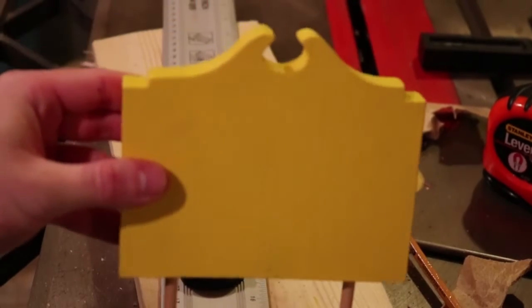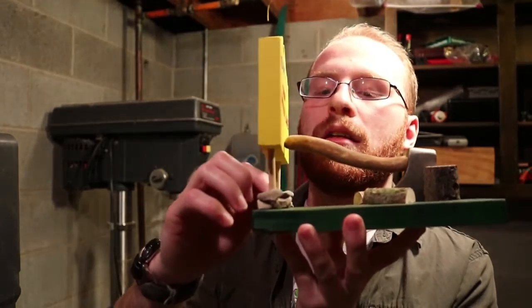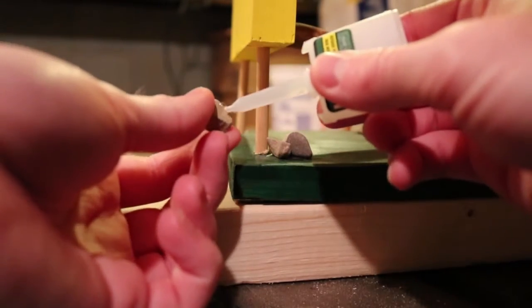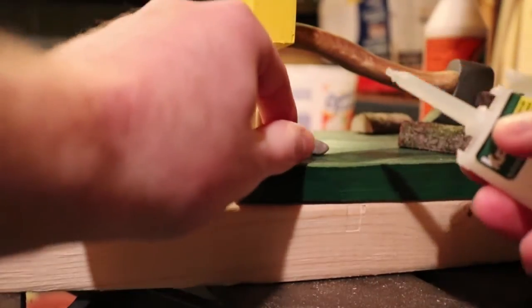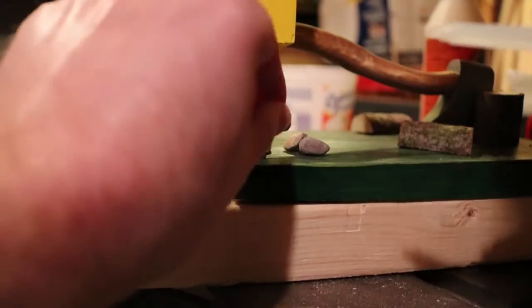I also drilled into the sign so it could stand up. I originally was going to glue it right to the base, but I didn't like how that was looking. So I made it stand up instead, and I can cover the drill holes with little rocks so it looks good aesthetically and fits the theme overall.